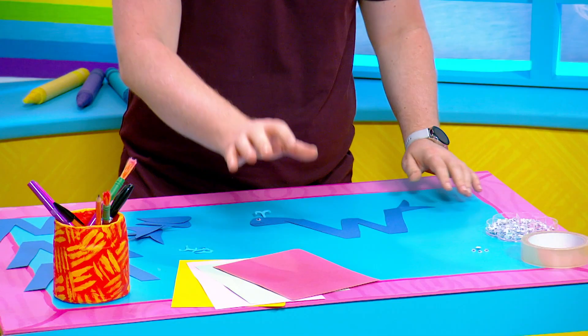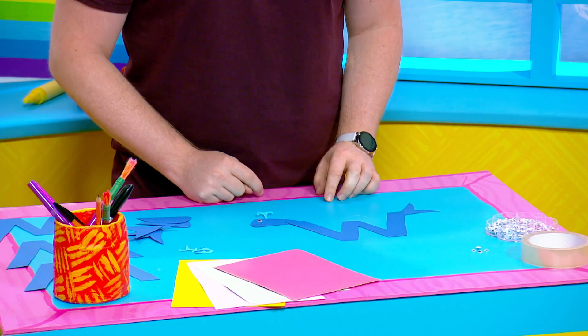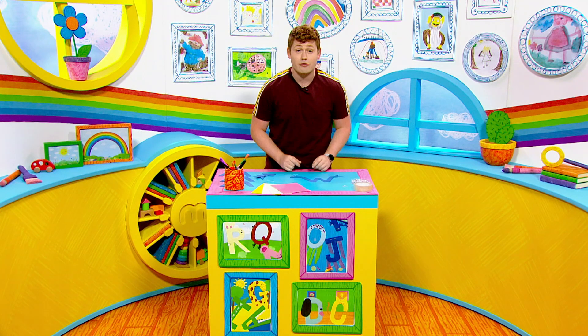Now all you need to make this whale is some coloured paper or card, a felt tip pen, a googly eye and some sticky tape. And the first thing you need to do is lots of cutting out, and you must have a grown-up do this for you.